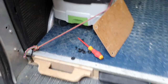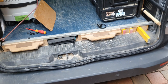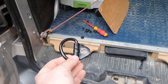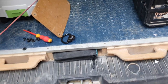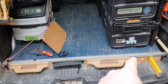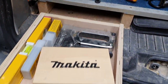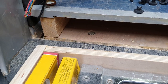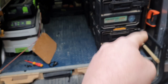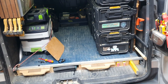Question number two was my false floor — people have asked how I fix it down. In my van I had tie-down points which were actually on the floor of the van. All I've done is on my first sheet of ply, I worked out the size, marked out the holes for where those tie-down points were, where they bolted down, and literally just bolted it to those tie-down points. So it's bolted down in four places and then built upwards from there.